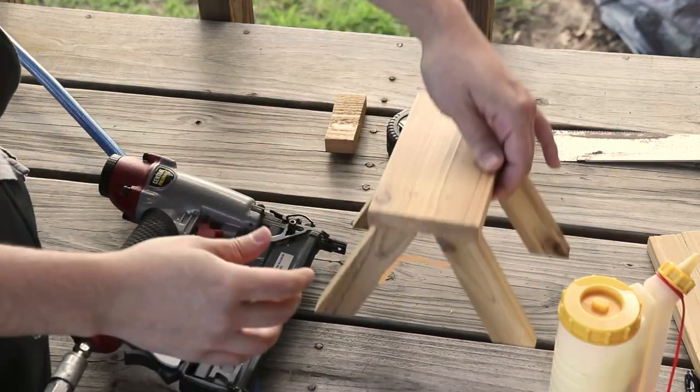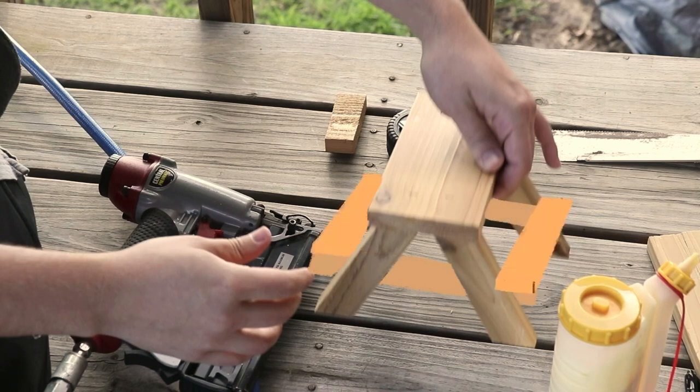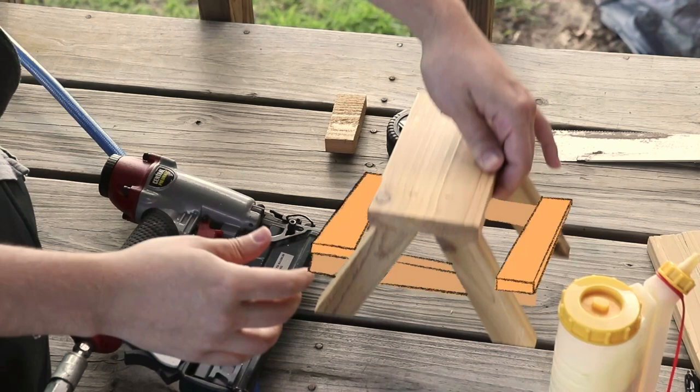It was right about here that my video got corrupted, so I'm just doing a quick drawing to show you exactly what I did. I put the stretchers on first and then added the seats on top, glued it all and nailed it together. And that was about it.